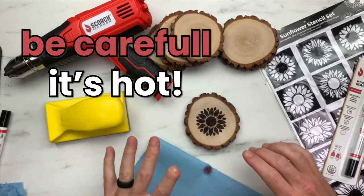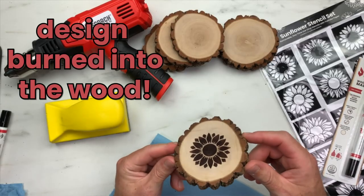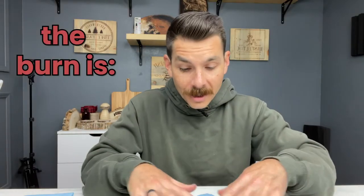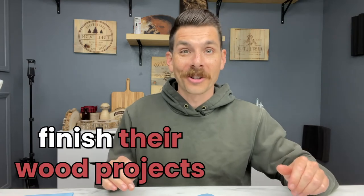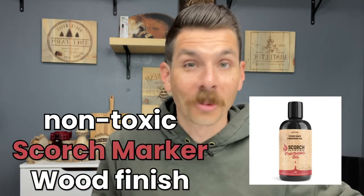Awesome, that looks great! Please be careful because your wood slice is going to be really hot — we want to make sure you don't burn your fingers. If you look closely, you can see the design burned right into the surface of the wood. It looks great. The burn on this type of wood is deep enough to be permanent, but shallow enough that you could sand it away if you make a mistake or want to start over. A lot of people like to finish their wood projects — you can use any wood finish you like, including our non-toxic Scorch Marker wood finish.